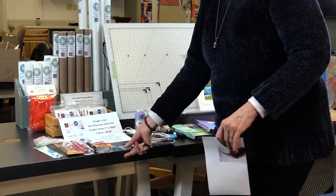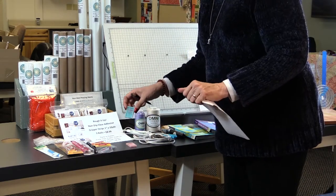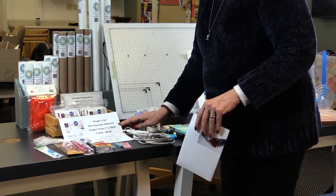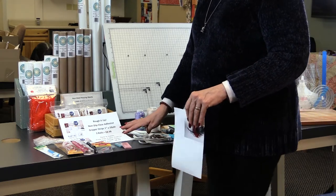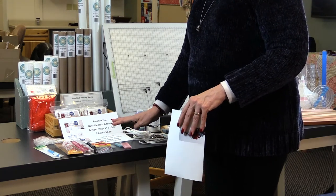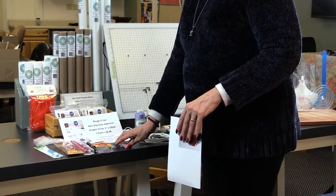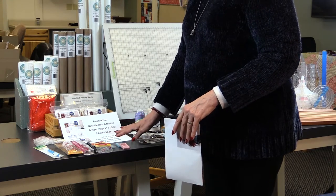The other thing I want to make sure you have are good needles. My favorites are the Superior Topstitch needles — the 80/12s come in a blue package, the 90/14s in a pink package. I use the 80/12s for piecing and the 90/14s for quilting. The reason I like these is they're titanium coated, which means if you're doing fast quilting or a lot of free motion, needles get hot and can bend. The titanium coating makes them last a little bit longer, though you still need a fresh needle for every project.